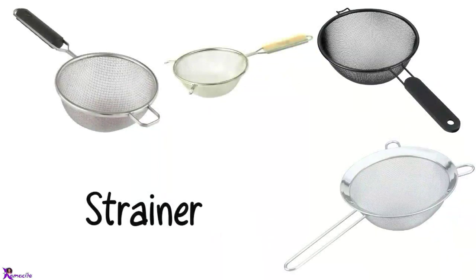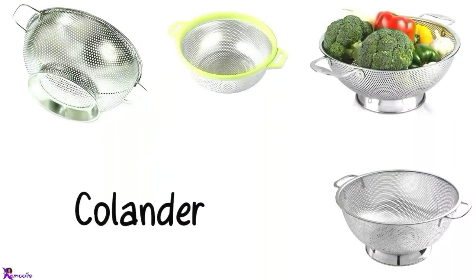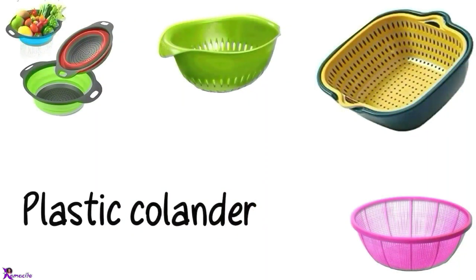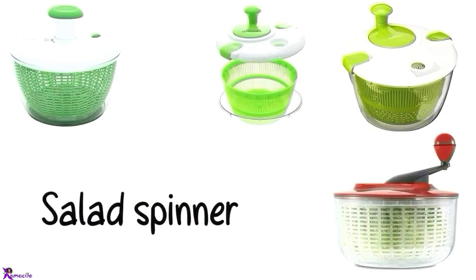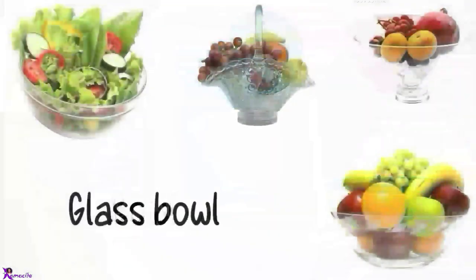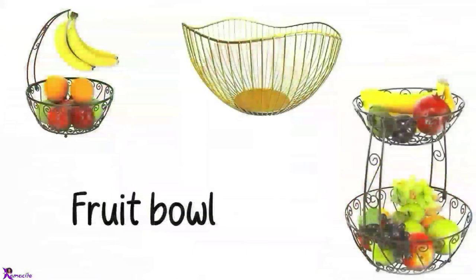Strainer. Sieve. Colander. Plastic colander. Salad spinner. Bowl. Glass bowl.